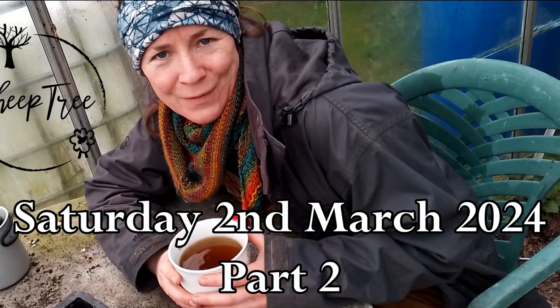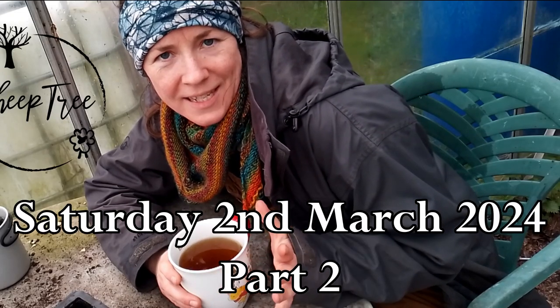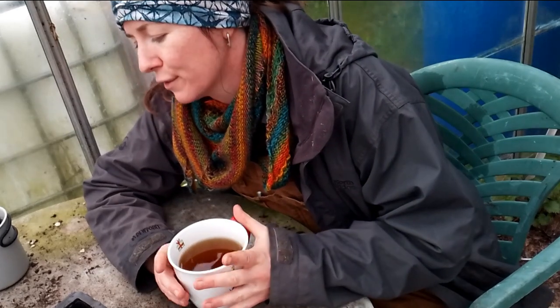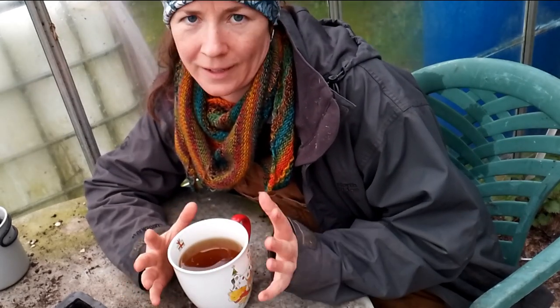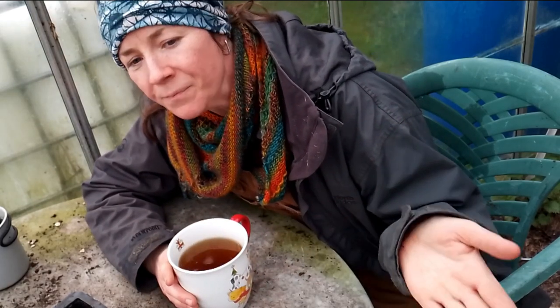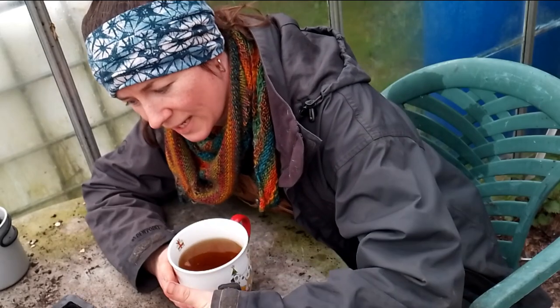Hi there, my name's Angela and I'm from the Sheep Tree. This is the second time today that I'm saying that - I filmed my first video but then I went inside for a break, edited it, and realised it's probably a video in its own right. So I'm starting fresh for a second one.